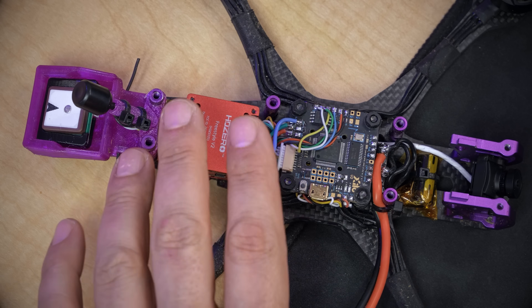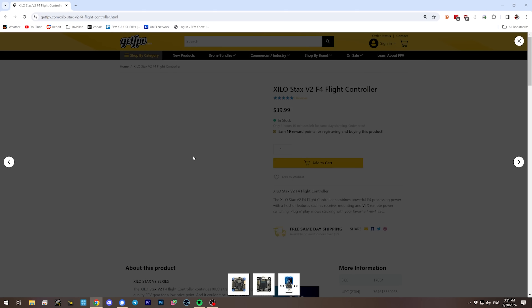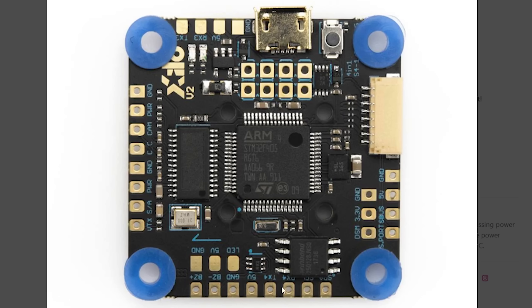If you're dying to get to the solution — maybe you have this exact flight controller and just want me to get to the point — there are chapter markers in the video and you can skip ahead. But I want to give a little background first for those who don't know why an F4 processor is limited the way it is. If we look at this Xylo Stax flight controller, we can see TX4 and RX4 — that's UART 4 — and TX3 and RX3 — that's UART 3 — and that's basically it.